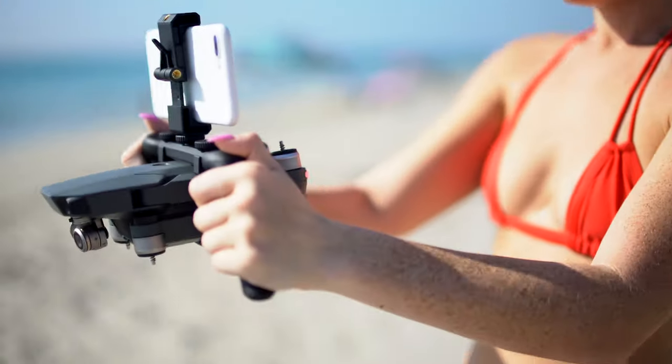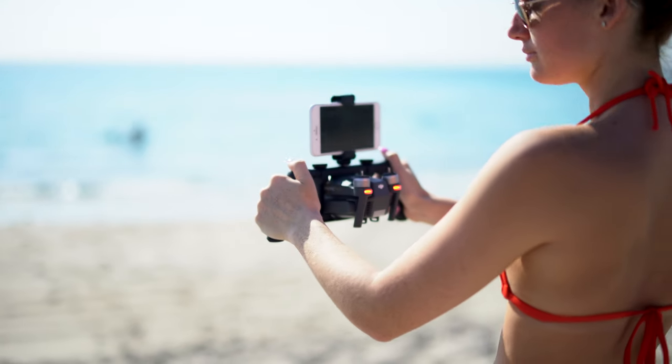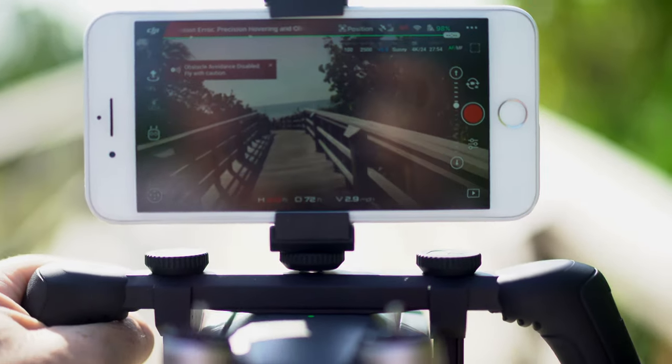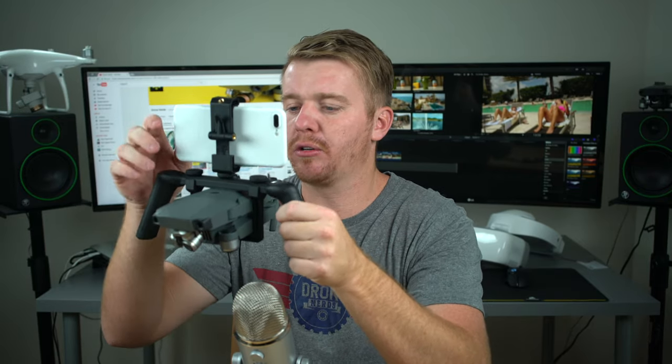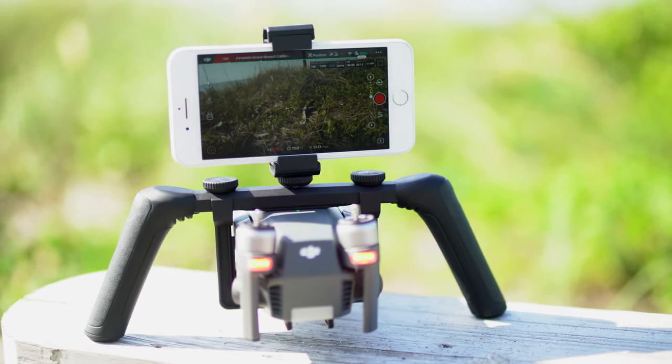Now I have the Mavic installed in the Katana — that's what it looks like. It has two handles on each side so I can hold the Mavic nice and steady and sturdy, and on the top I can place my phone. This fits up to an iPhone 7 Plus. I can now see everything that the Mavic is filming on my phone using the DJI Go app just like normal. It's really cool — I'm basically turning my DJI Mavic into a DJI Osmo for only $49.